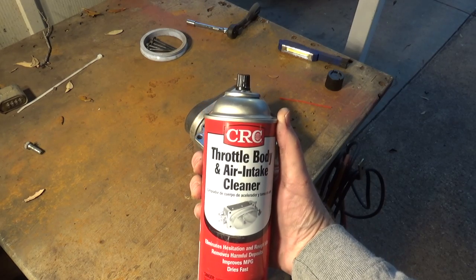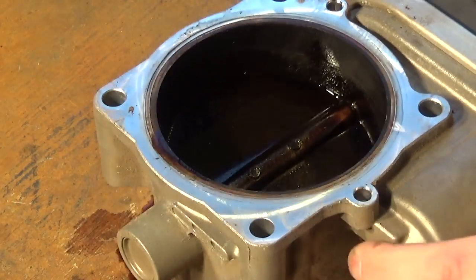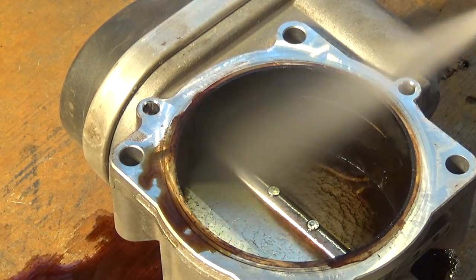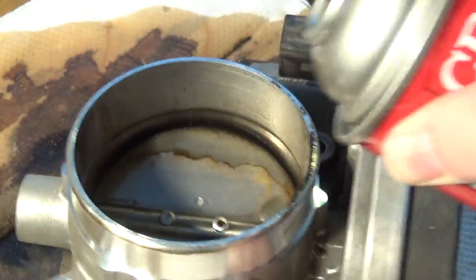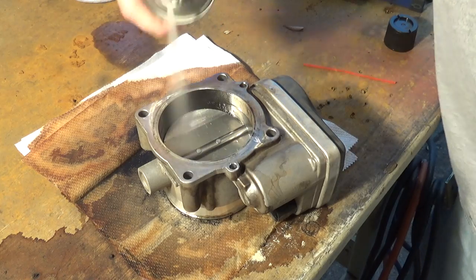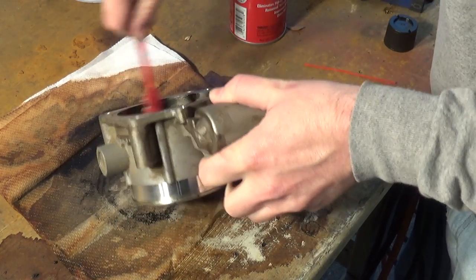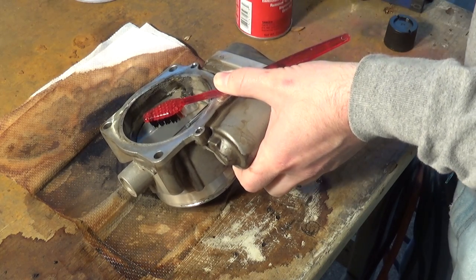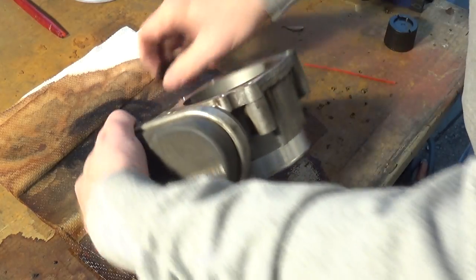Using some throttle body and air intake cleaner — let's see if it works. Yeah, it's working pretty nicely. Some of this stuff is caked on right in here, so I'm going to use this old toothbrush to scrub it. That seems to be doing it. We'll just keep doing this until we get the whole thing clean.